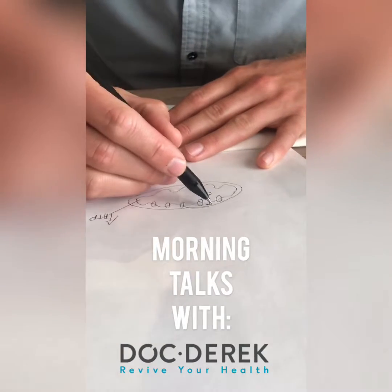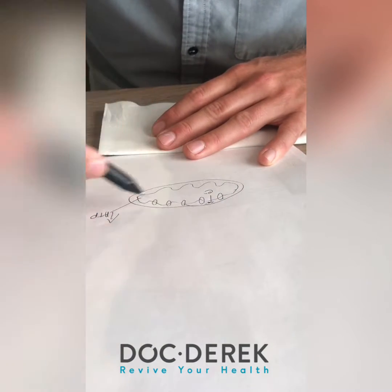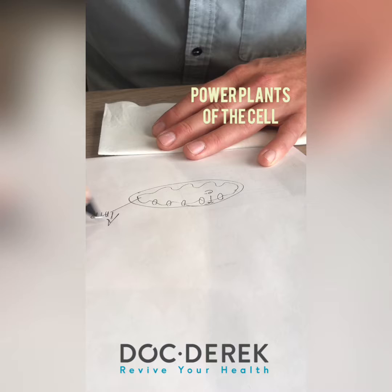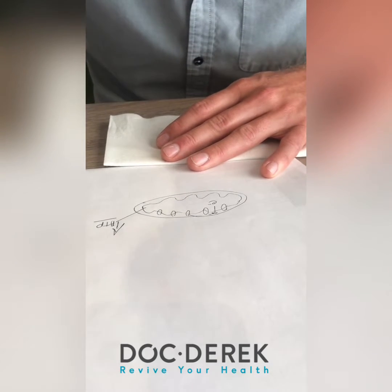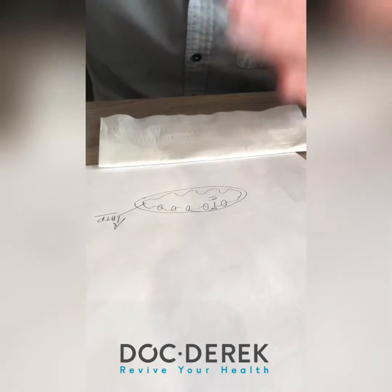This is the mitochondria — it has an outer membrane, an inner membrane, and complexes along the inner membrane. We call them the power plants of the cell because they produce ATP. ATP is energy; it's what you spend when you need to run, breathe, or digest. If you don't have any, it's not good.